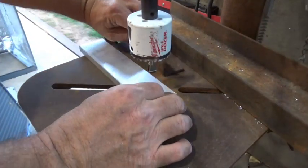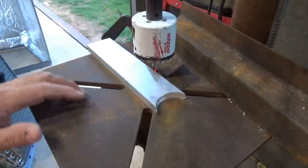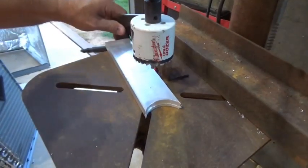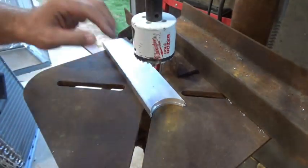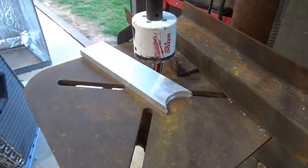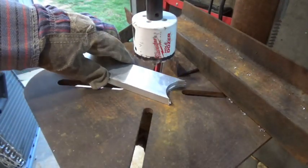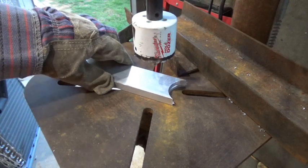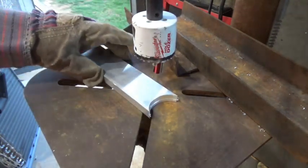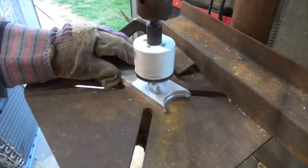I'm going to start this process with my hole saw. This stuff is really sharp so you want to use a glove — if you're drilling a hole in this and it starts to spin, the edge is really sharp on aluminum. Make sure you don't get cut. I've started my hole.